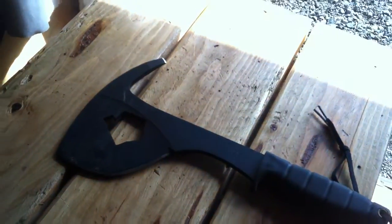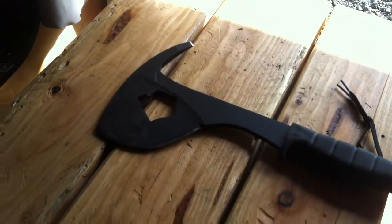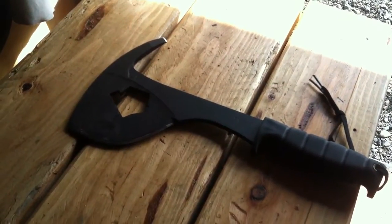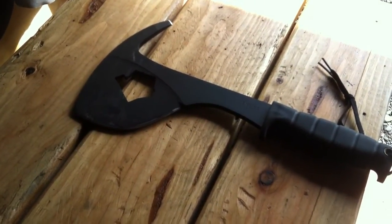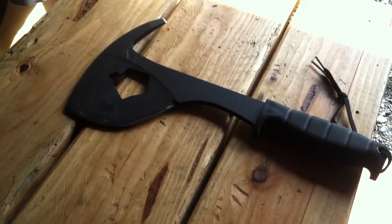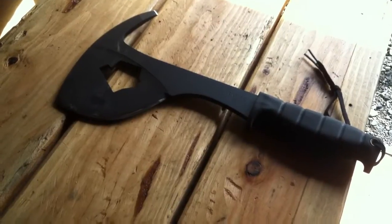You'd almost want to stick a piece of pipe over this for leverage, but if you're really strong you can grab it with both hands and do it. Just when you're doing those types of things, you want to be careful that you don't cut yourself while handling it. As far as a utility chopping tool goes, it's a valid candidate.